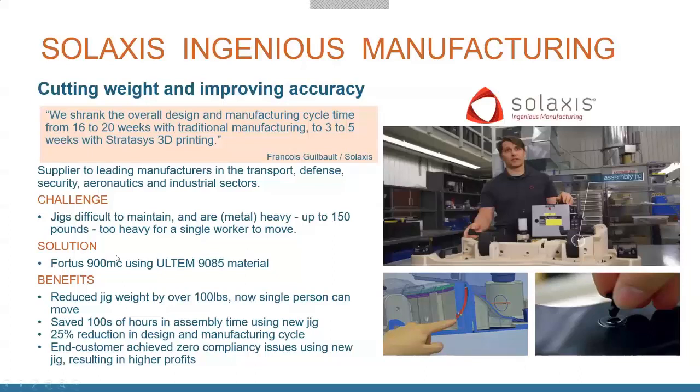To summarize the jig benefits: you save weight, save design time, and reduce time in your manufacturing cycles. There are lots of advantages to bringing this kind of tooling in-house.